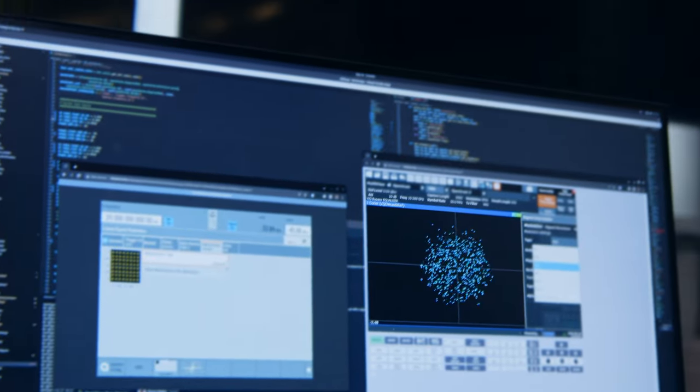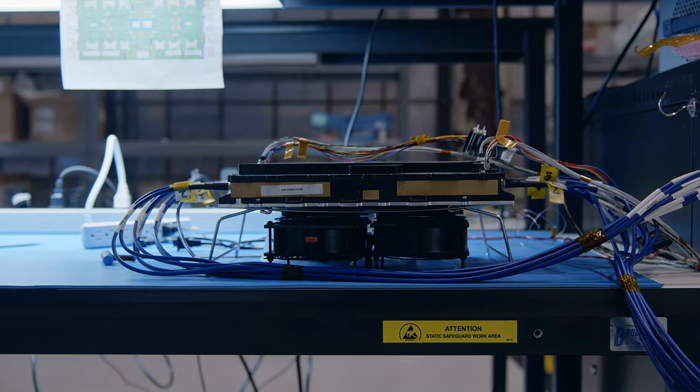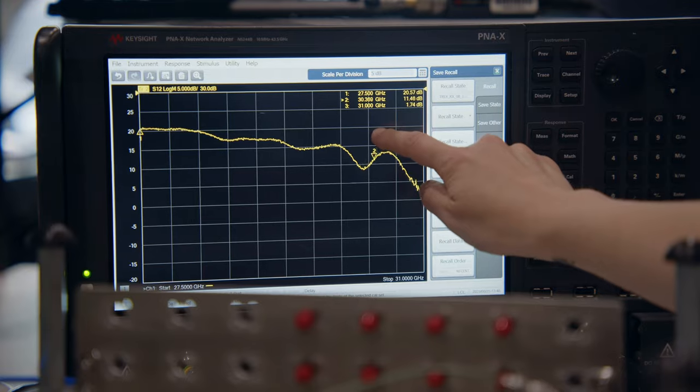Our system engineering at Astronaut is a unique challenge because not only do we want to design systems that work, but the form factors, the size, the weight, and the cost we want to target for our satellite are also unique. The combination of both presents a unique challenge when designing the RF systems.